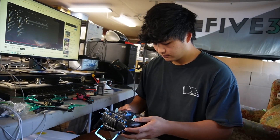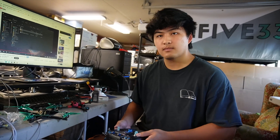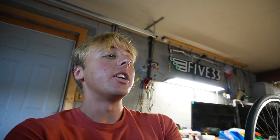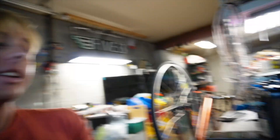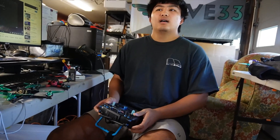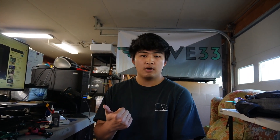Give us as much information as possible — like if somebody handed you their radio and said 'set it up for racing' or 'set it up for freestyle,' what would you do? So first of all, what module do you use or recommend? I use the RadioMaster Ranger module. As for ones I'd choose, the HappyModel one and the RadioMaster one are the ones I've used.